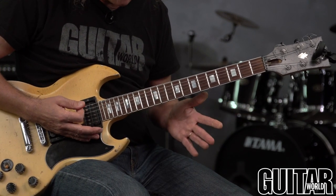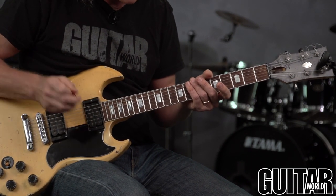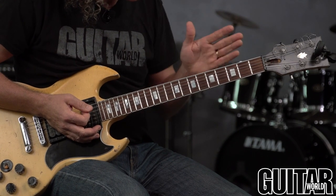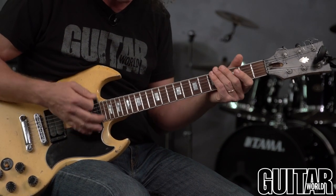That's very important because if your guitar is not intonated properly you're going to have a tough time. Even using a tuner — everything could be showing up as in tune on your tuner, but then you play a chord and it sounds lousy.